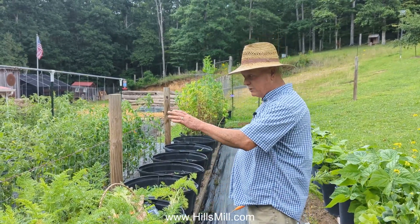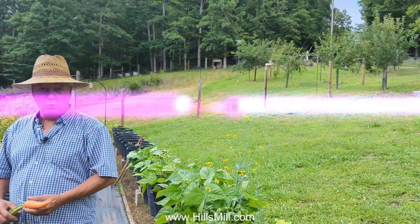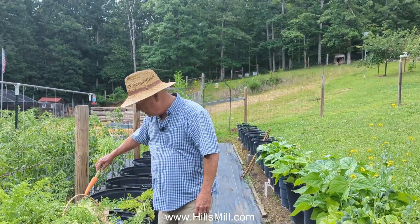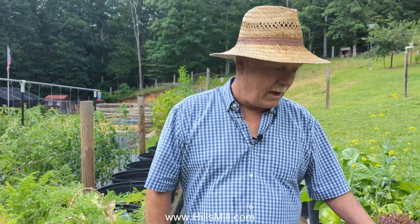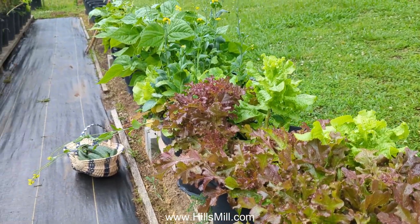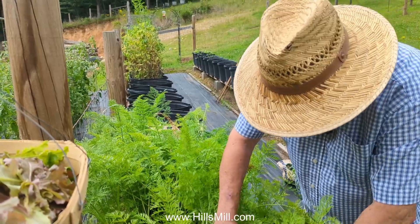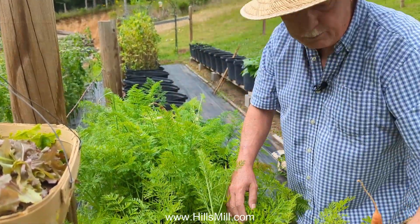As everybody knows, we use electroculture on everything we grow. Every container has an electroculture antenna, all of our garden area has electroculture antennas, and our orchard area has the orchard antennas. We've almost feel like sheep we've eaten so much salad, radishes, onions, and carrots mixed into our salads — we've really enjoyed it this year. I'm not going to pick all of them because the little ones will grow a bit more, but I do need to thin some of them.